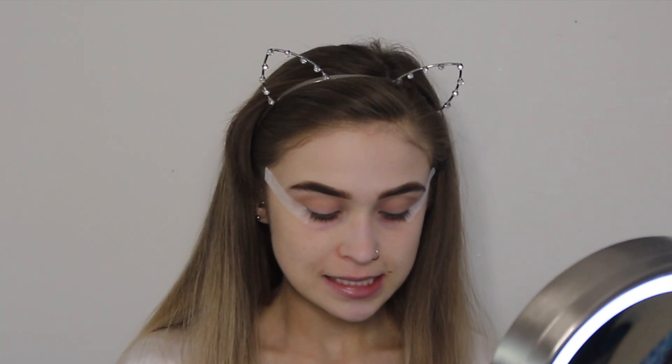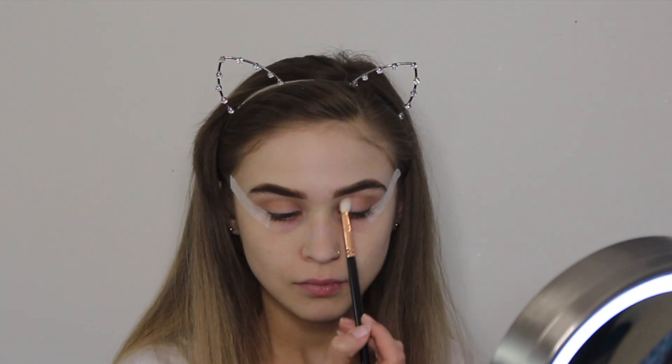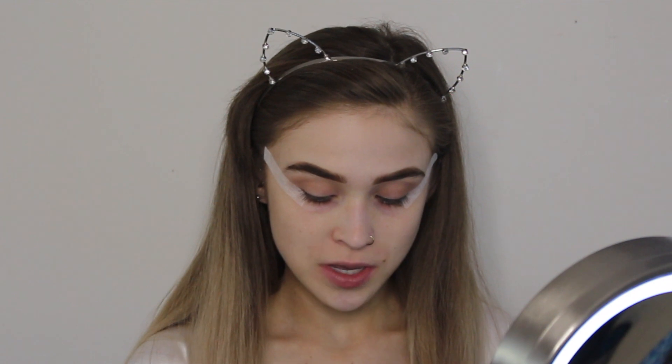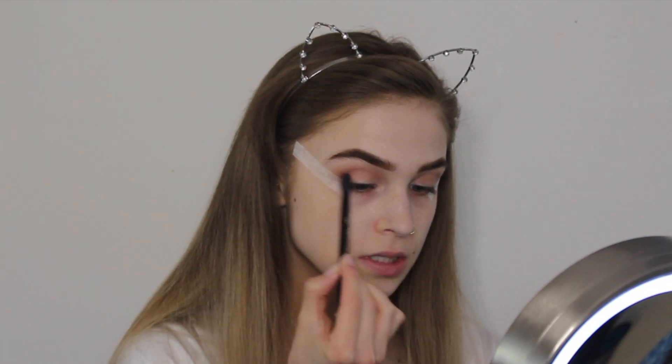Then going into the Kat Von D Shade and Light palette, I'm going to slightly deepen it with Solas. Going back into the Anastasia Beverly Hills palette, I'm going to be digging into some reds to make it a little bit more romantic looking — starting with Venetian Red from the palette and just blending that out. It's a slow and gradual build up of color, so it's important to take your time.